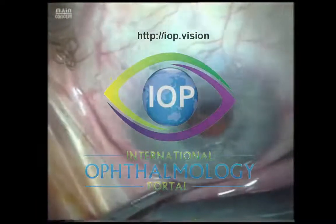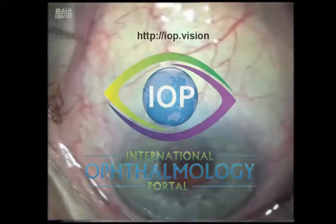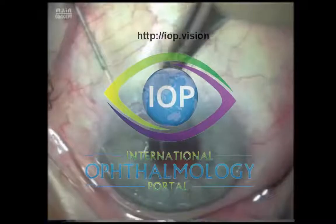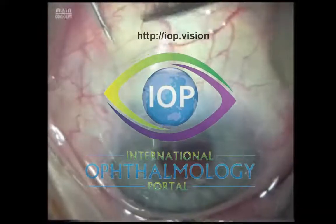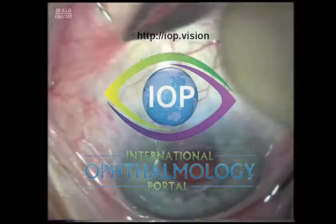I ask the patient to look down and I keep talking to the patient. As with all surgery under topical anaesthesia, it's important to keep the patient calm, and a good steady dialogue helps. The patient is now infraducting.